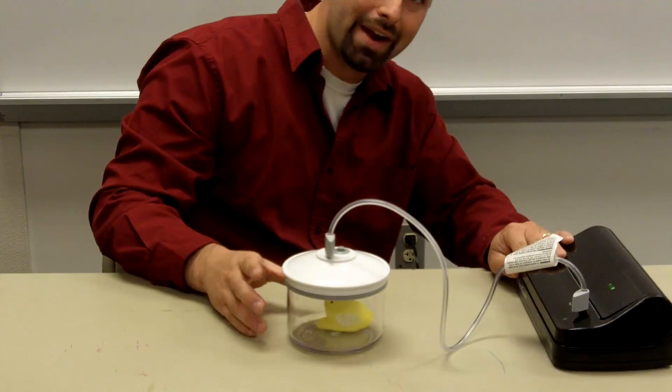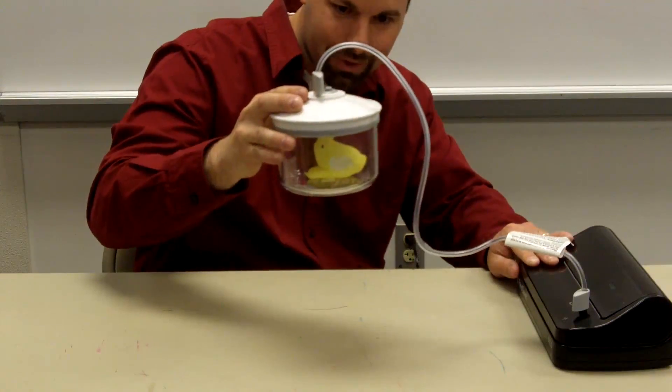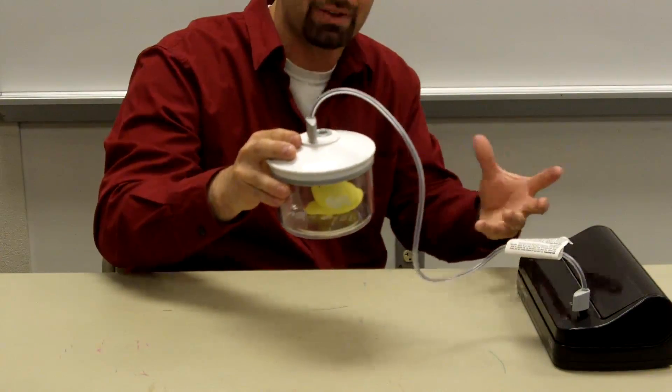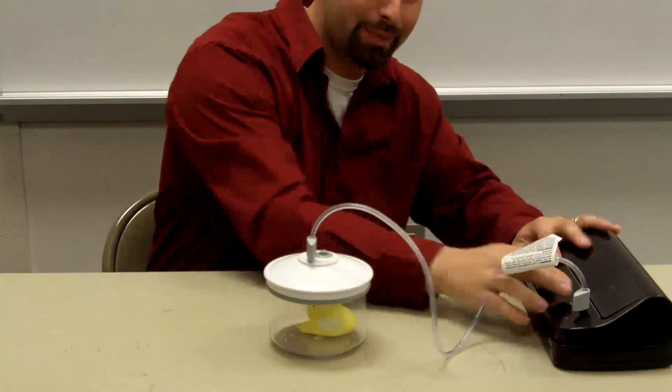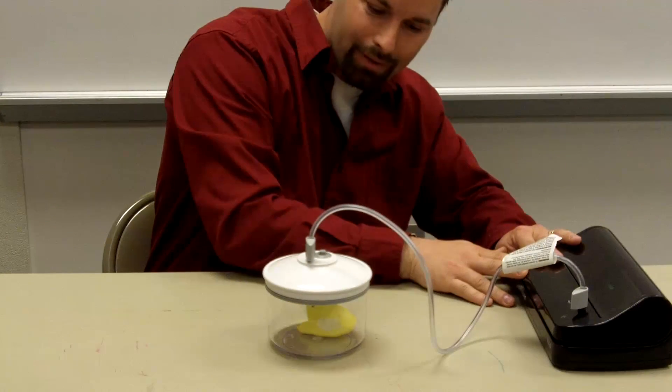You can see as the air comes out, there's no air pressure pushing that peep into its small shape. As I remove the air and remove the air pressure, the peep expands. Why? Well, there's no air pushing it together, so the peep actually expands. We're going to see if we can get it to expand even more — take more air out.